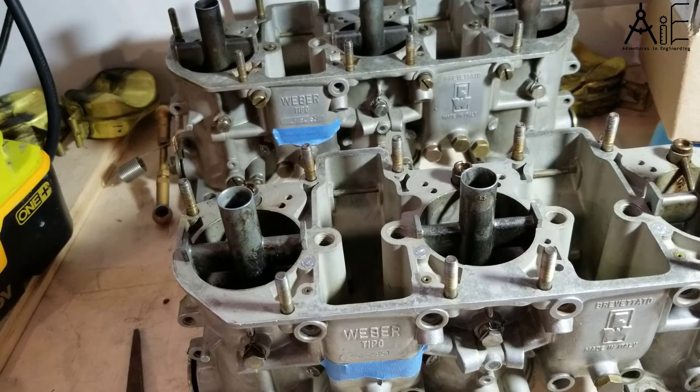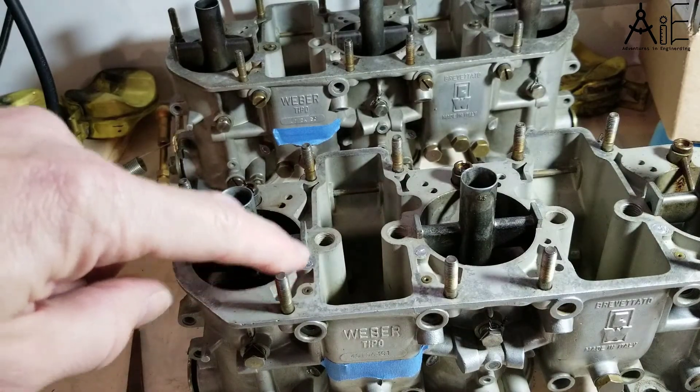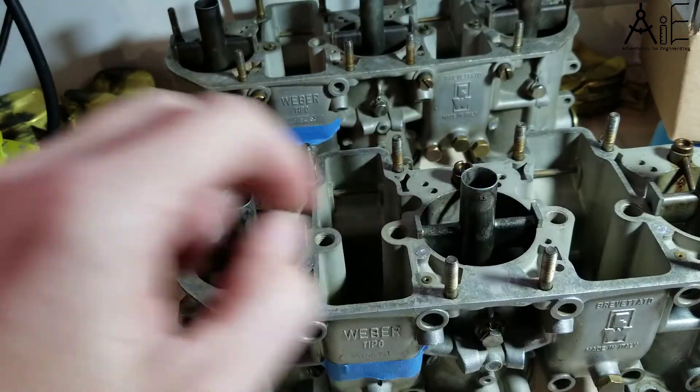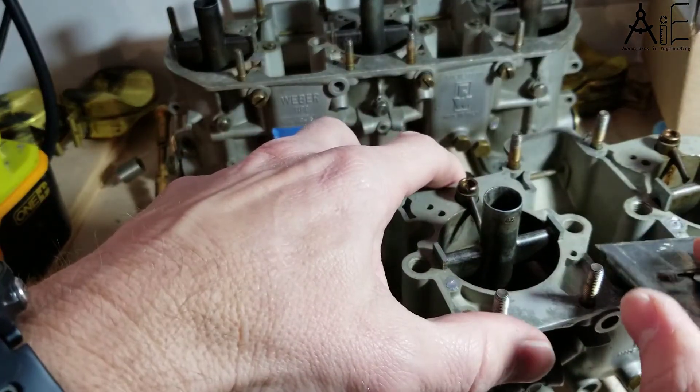On these top plugs, there's just a little bit of leftover plug material coming out to the side, and I want to flatten that out. A razor knife does the job nicely.